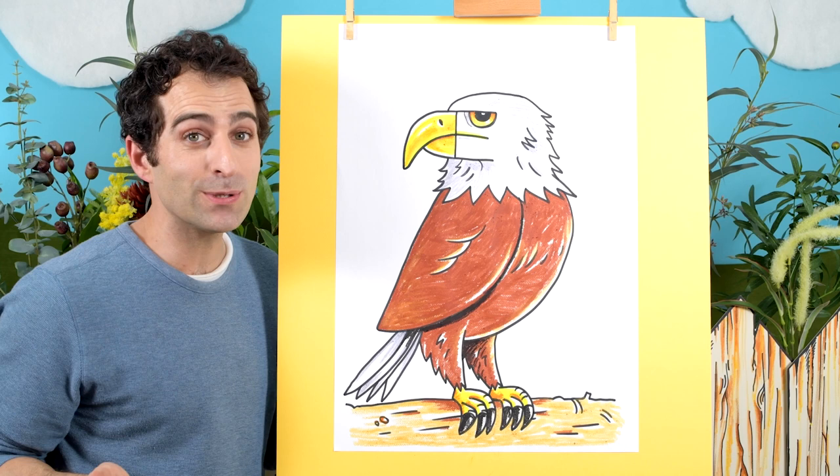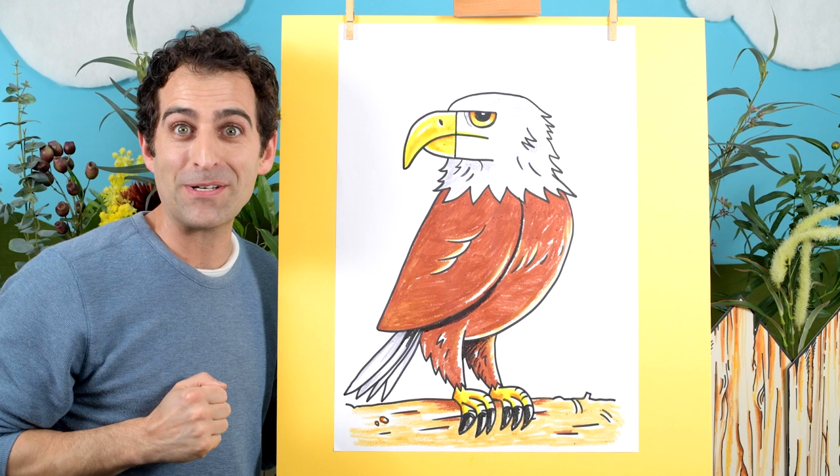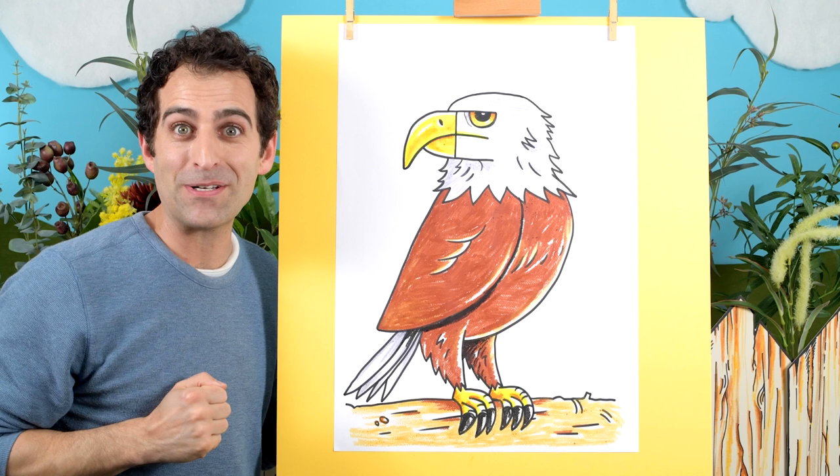There we go — all colored in! We've turned the letter E into an eagle. Bald eagles can fly over 10,000 feet high in the sky, that's over 3,000 meters, and they can spot fish from a really far distance and swoop down really fast to grab them — pretty amazing! Well that was a lot of fun. I hope you enjoyed it. Please subscribe to the channel so you don't miss out on the next drawing video. I'll see you next time, bye!